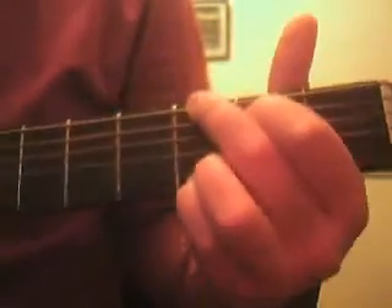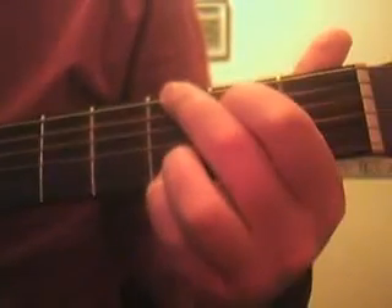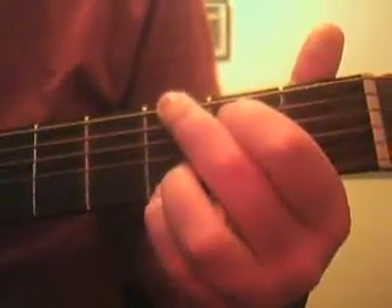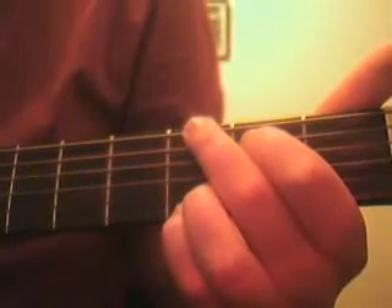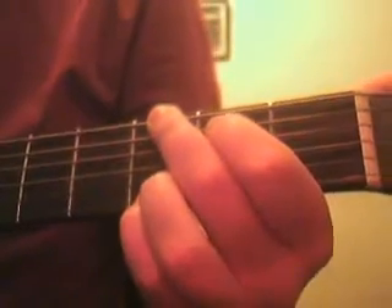Hello everyone and Happy New Year! Today I'm going to do a special lesson, seeing that this is the end of the year and the end of the decade. I'm going to teach you how to play probably one of the most popular songs in the past decade — even if you don't like the song or the genre, you've probably heard it quite a lot. This is Hey Ya by Outkast on the acoustic guitar.